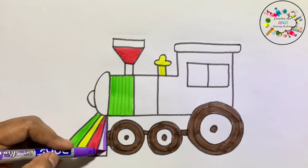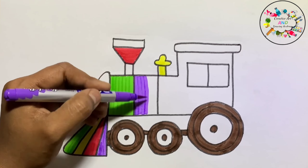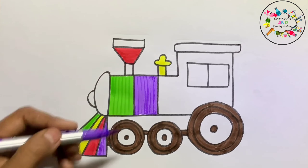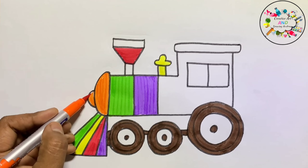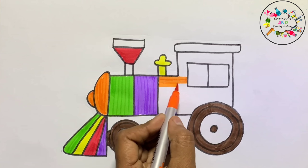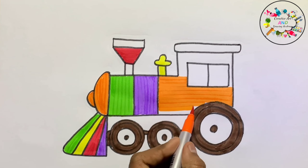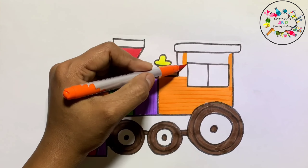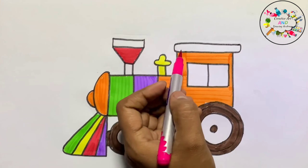This is purple color. This is orange color. This is pink color.